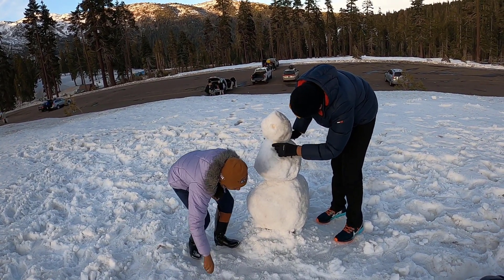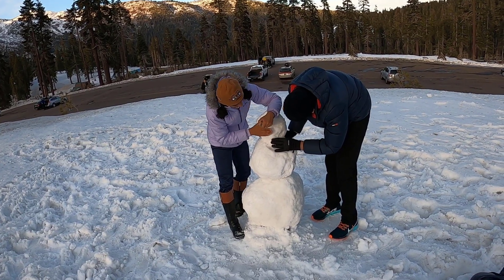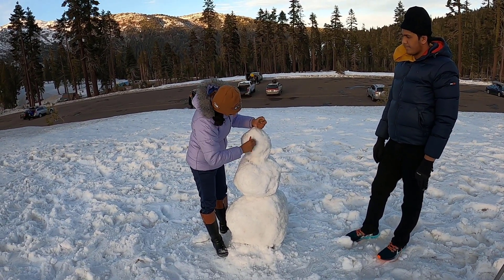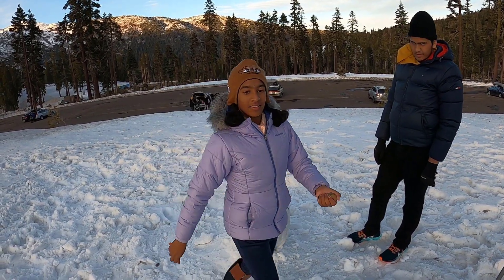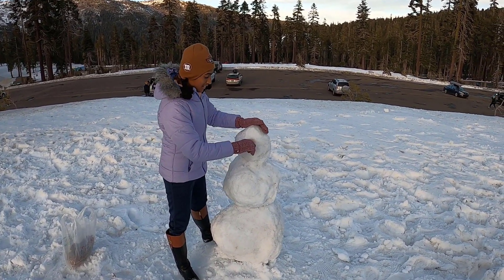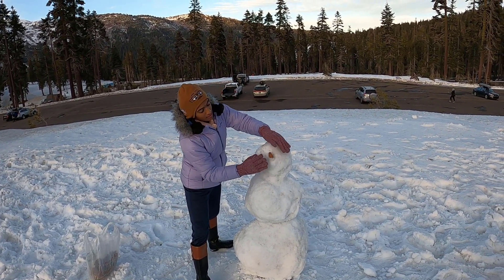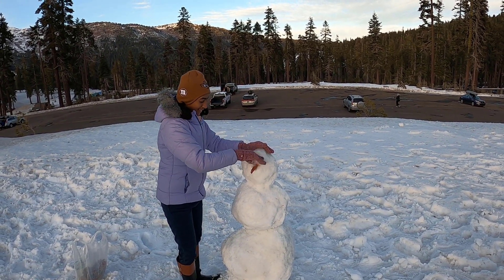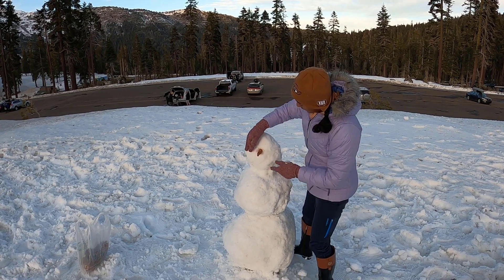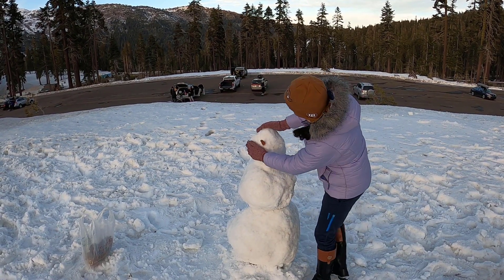We take some wet snow to secure the carrot in place. We need the hole to be a bit bigger since it's not fitting in, so we carve it wider. Now that we have a big enough hole, we take the carrot, put it in, and use some snow to secure it. I made the nose pointing slightly up. There — we've got our nose.